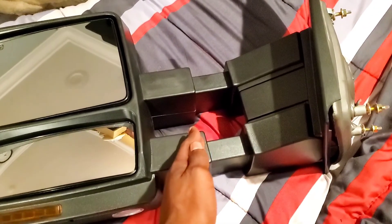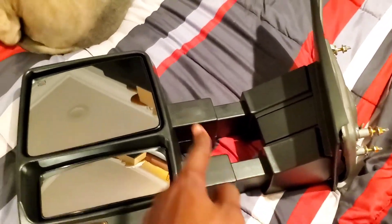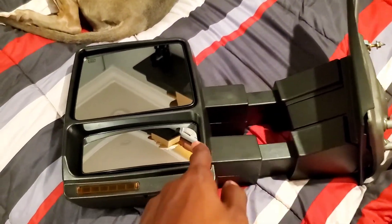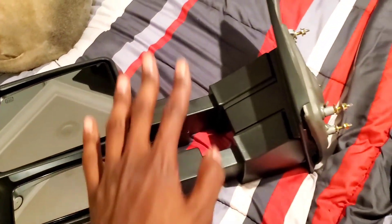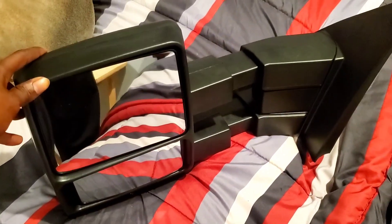So it telescopes — pulls out to see farther at a better distance and pushes back in. One thing with this is it's a manual fold, and the mirrors I used to have were automatic power fold, so I'm kind of missing out on that. The reason I bought these is my mirror broke — somebody broke it — so I have to replace it. Might as well get a bigger mirror in my truck.